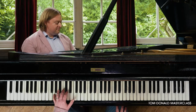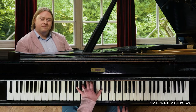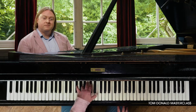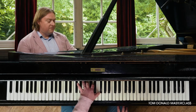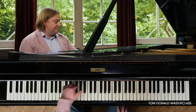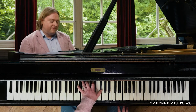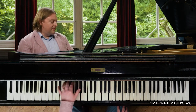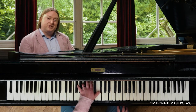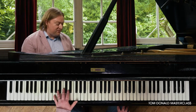And we're going to use the famous left hand chords from the Eric Satie piece. Now this is an exercise that takes a little bit of coordination, so it's a bit trickier than the Pachelbel's Canon from the previous video.